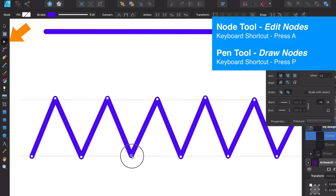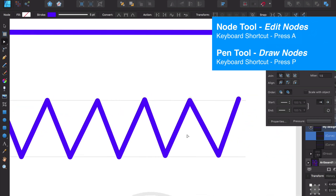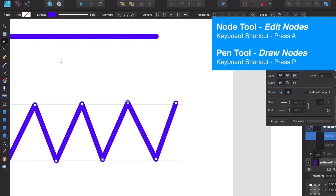Just by selecting a node and moving it — some of these were a little off, which is no big deal. We can move nodes around by selecting them with the node tool. If I want to switch back to creating more nodes, I use the keyboard shortcut P, and then I can switch back to A to manipulate again.